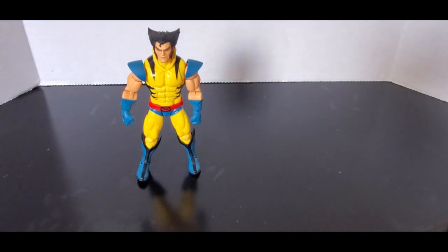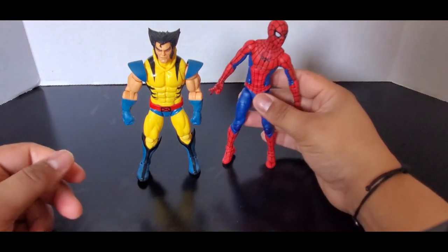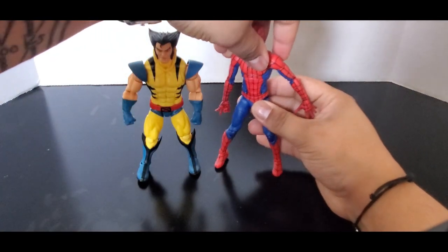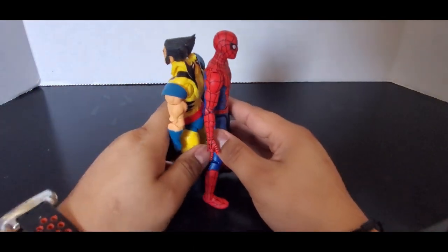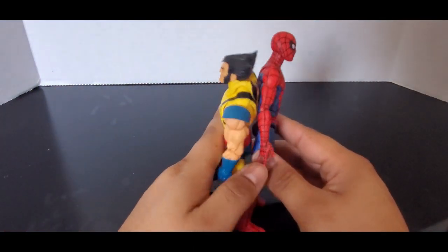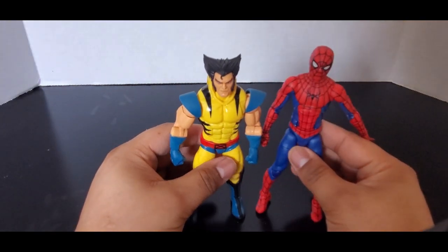So here's Wolverine, and here I have Spider-Man from No Way Home in his final suit. You can see Wolverine is quite short — yeah, Wolverine's very short.